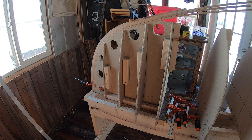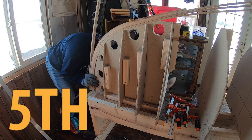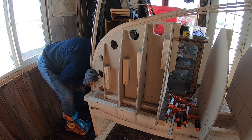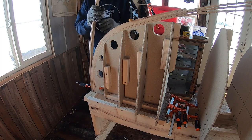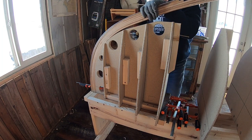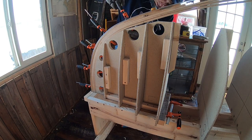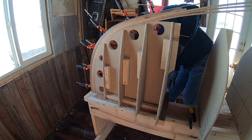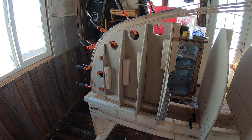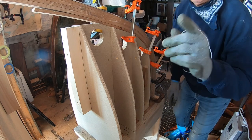Five layers — that one's complete. That's five layers there, five layers at the other end.